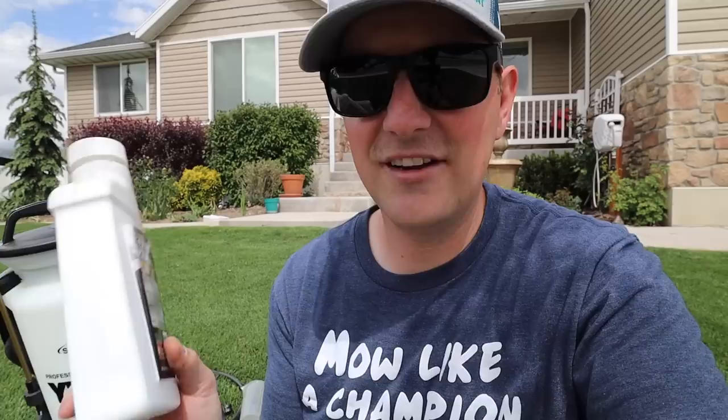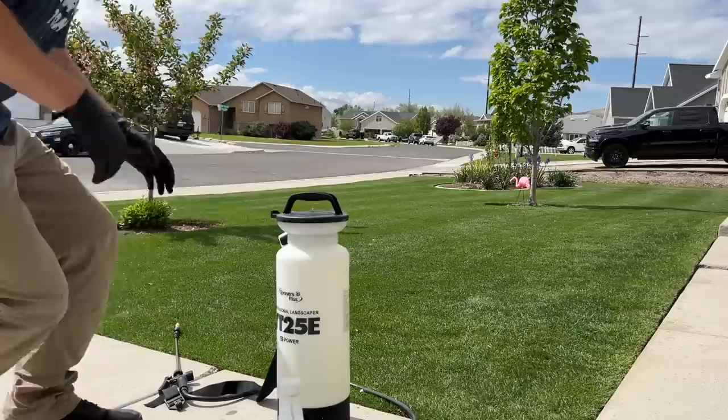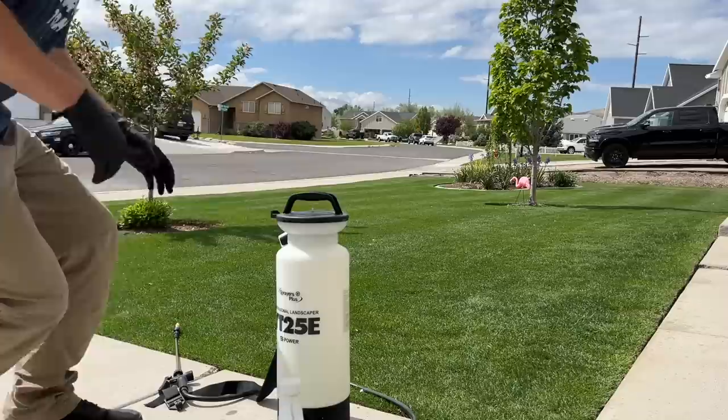I'm only going to do a gallon, and I'm going to follow the instructions on the label like you should with any other product. Even if you've used a product before, just double-check the label to make sure you haven't forgotten anything and refresh yourself on their instructions. I'm going to put about one to one and a half ounces in this gallon, then I'm just going to walk around my yard in a grid pattern and as I see weeds, just give them a little zap of spray and we'll be good to go.